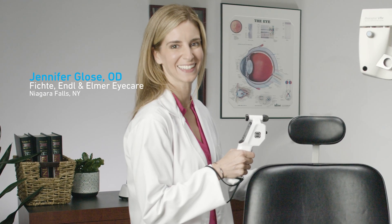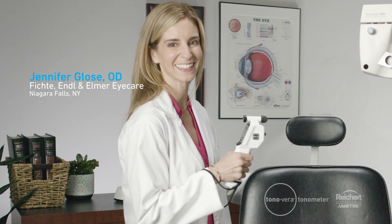Hi, I'm Dr. Jennifer Glose, an optometrist currently practicing in Niagara Falls, New York.